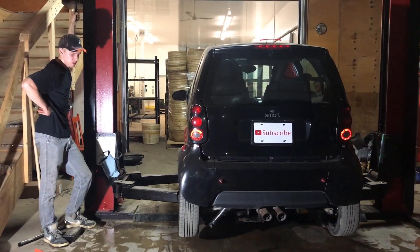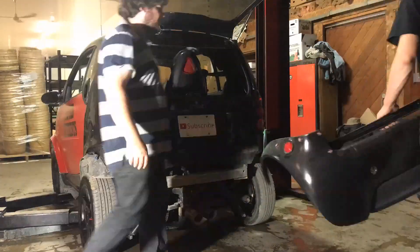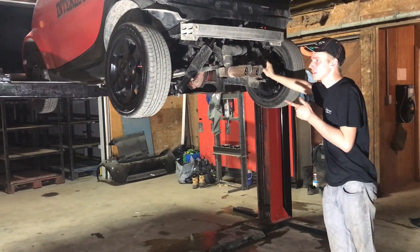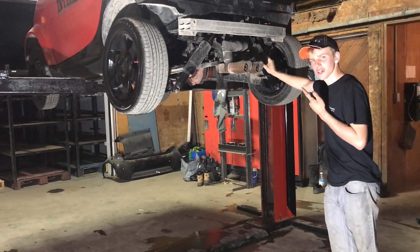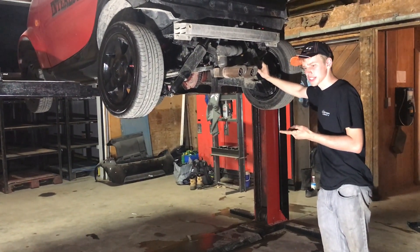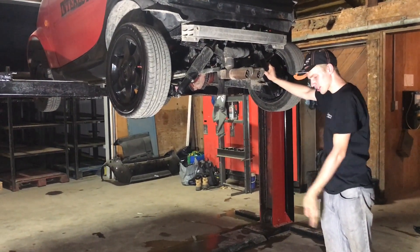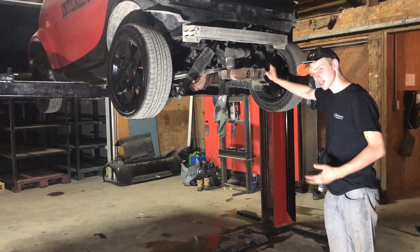Cleaned up. So now we're going to yank the sub-frame out. All the plumbing is undone, all the controls are done, the wiring is unhooked. So now I'm just going to bring it down, pull the four bolts out, put it back up in the air, let the sub-frame drop, and we're good to go.